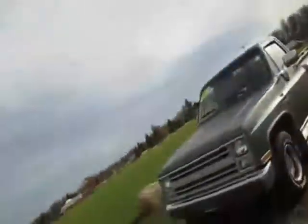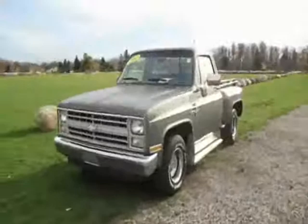Hey Jeff, it's Matt from Shaheen Chevrolet. I just wanted to send you a quick video here of the 1987 Chevy Scottsdale you're looking at online. Just got it back on the lot. Here it is.